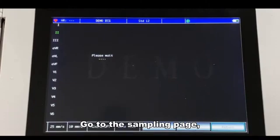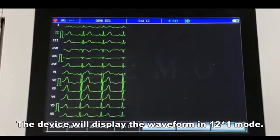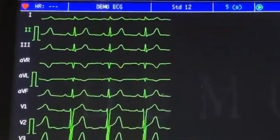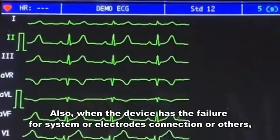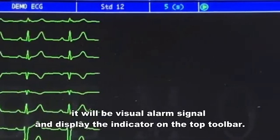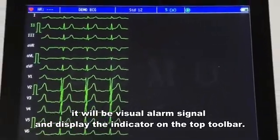Go to the sampling page. The device will display the waveform in 12×1 mode, and there is the heart rate on the top toolbar. Also, when the device has a failure in the system, electrode connection, or others, it will show a visual alarm signal and display the indicator on the top toolbar.